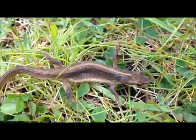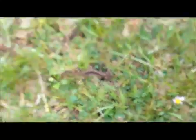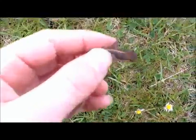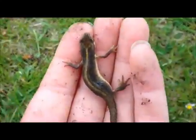Hi, this is Snakes from Marion and this is how to catch a newt or a salamander. It's quite simple. They won't really move away much, but you've got to be careful because they've got really soft skin. You just literally pick them up like that and hold them in your hand.